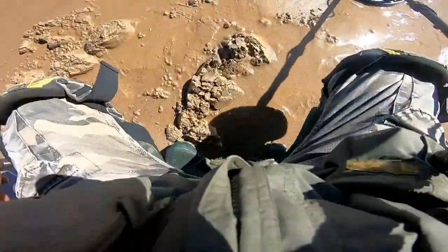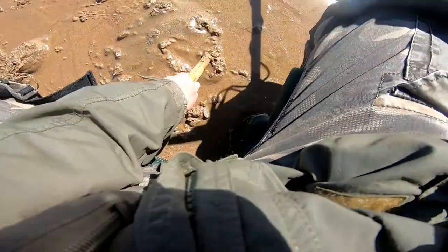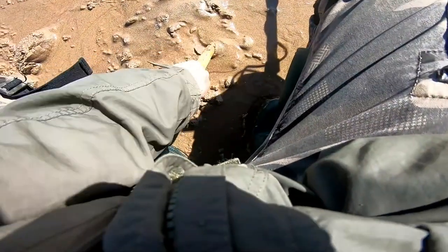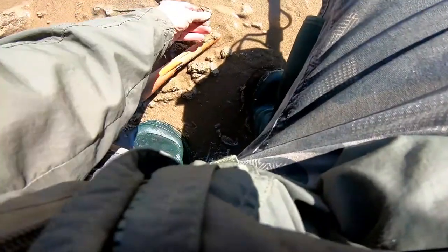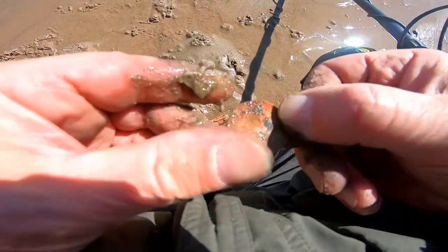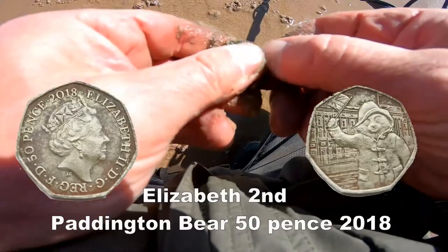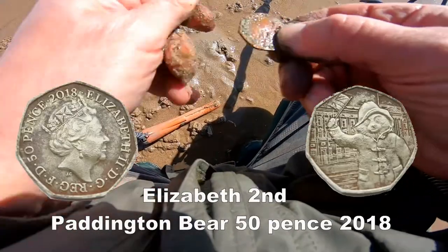We've got it out — super! 50 pence — ha ha! That's been down a while. Look at that, 50 pence!